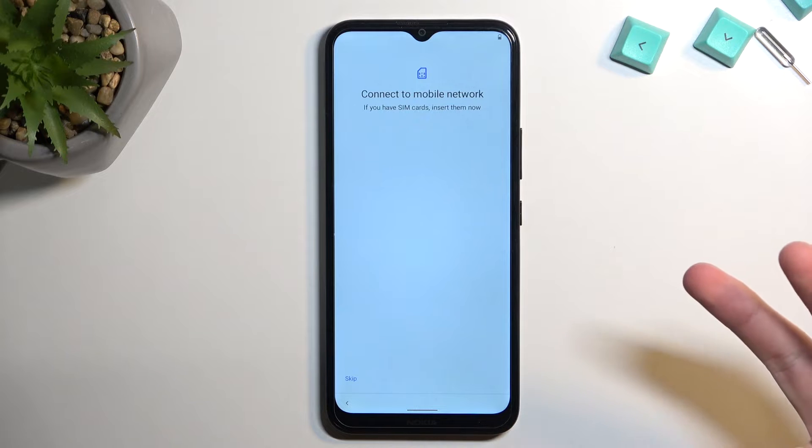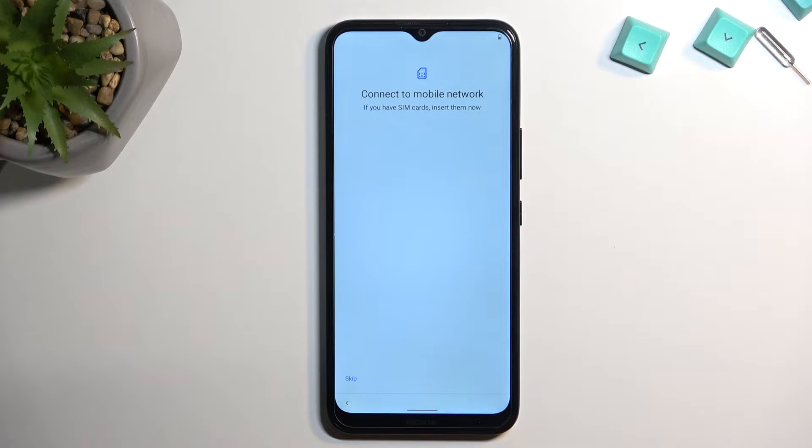The other way would be through Wi-Fi. If you choose to skip both of them, the device will not set the date and time automatically, and additionally you won't have the Google login page visible. So anyway I'm gonna be skipping both of them.